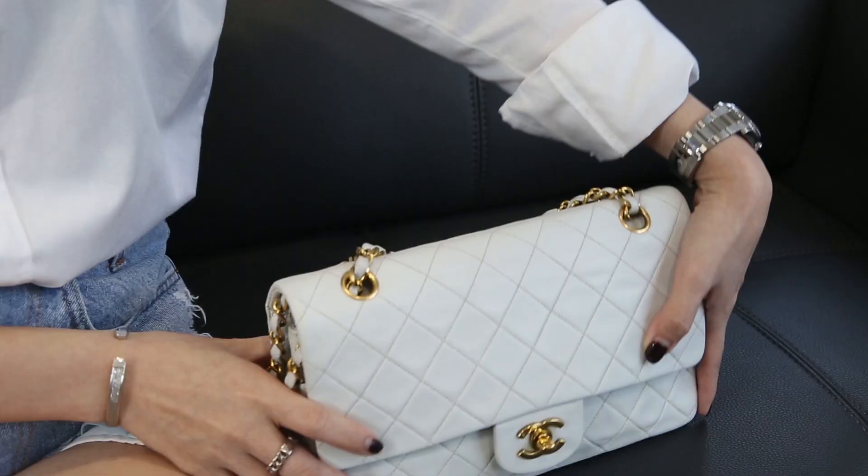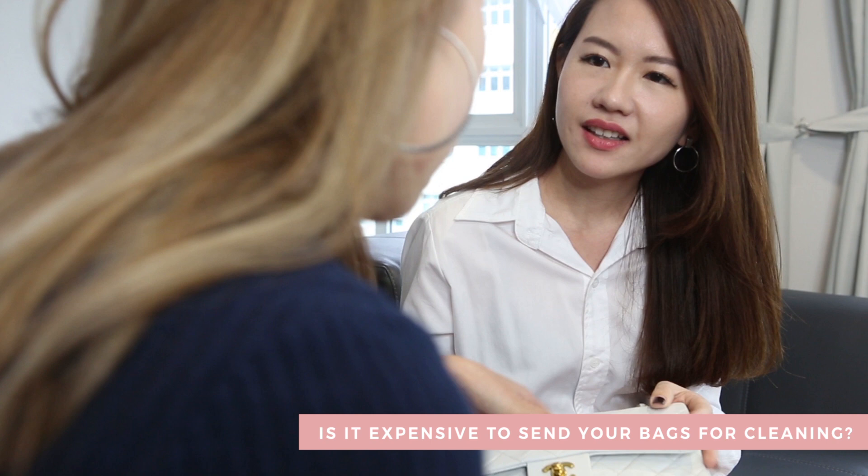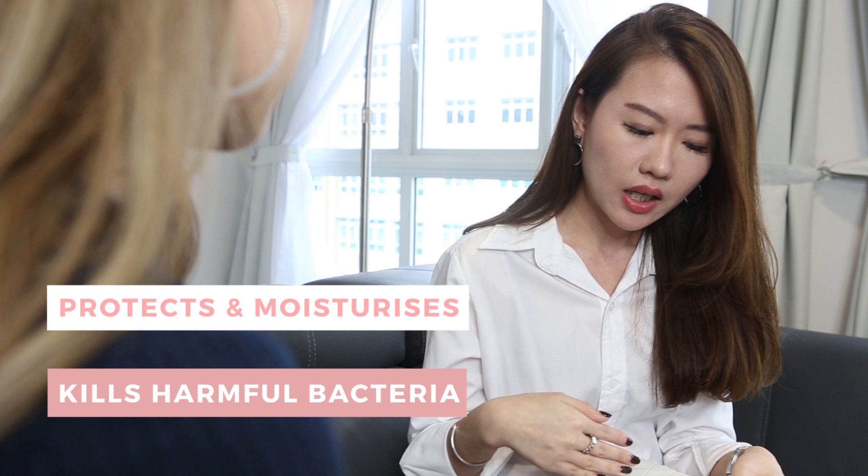Wow, but isn't it expensive? No — for the amount that you spend on buying the bag, the amount you're going to spend on cleaning is definitely worth it. Not only does it kill the harmful bacteria, it also protects, moisturizes, and makes my bag look good in the long run. Then I guess it's time for me to send my bags for cleaning. You mean you've never had it sent before? Never!